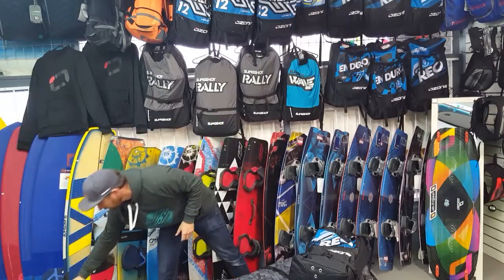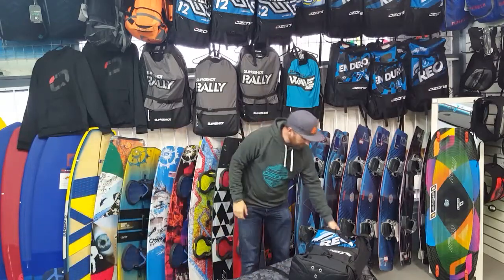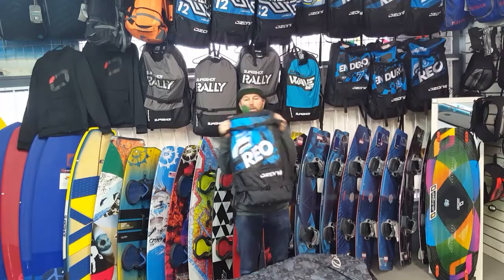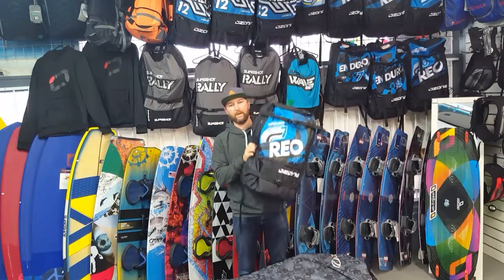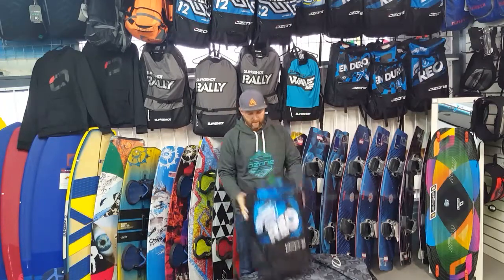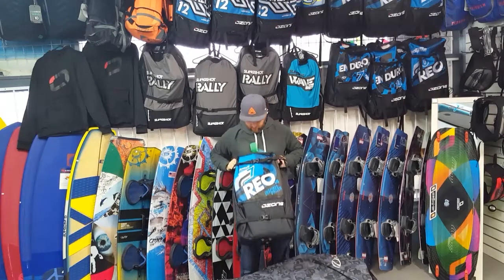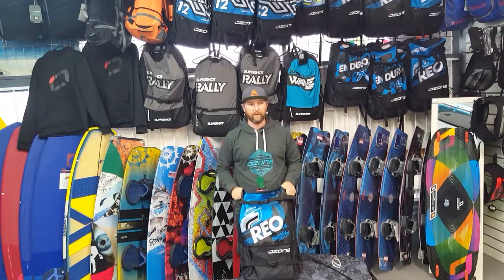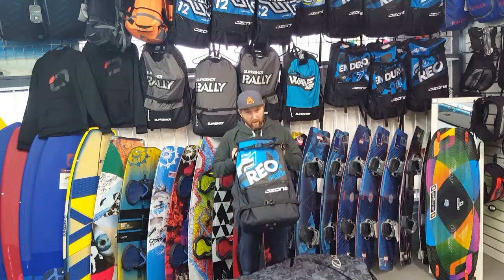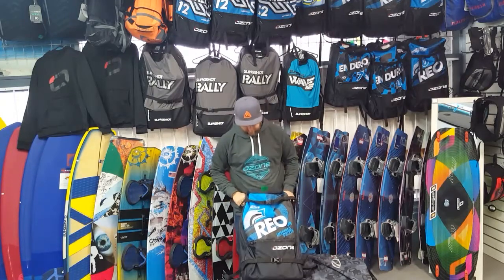Pump out of the way — first proper decent arrival of the season: the Ozone Rio V4. I've just pulled out the 7 meter here. Standard Ozone goodness. The Rio's been in production since 2012, which is pretty impressive.